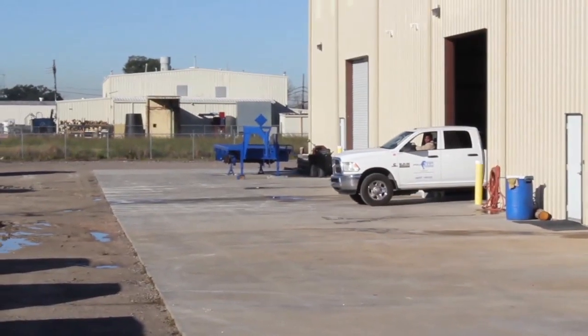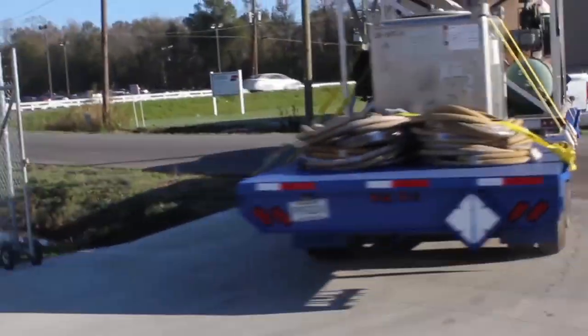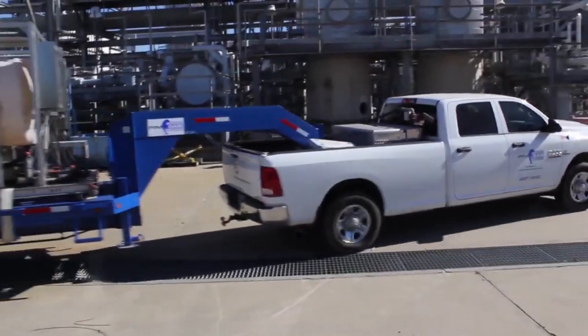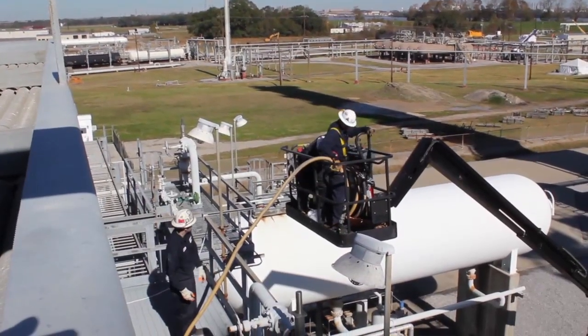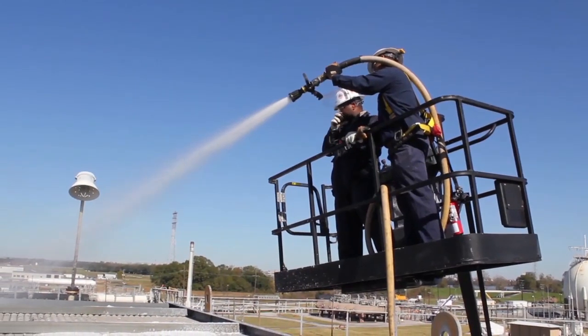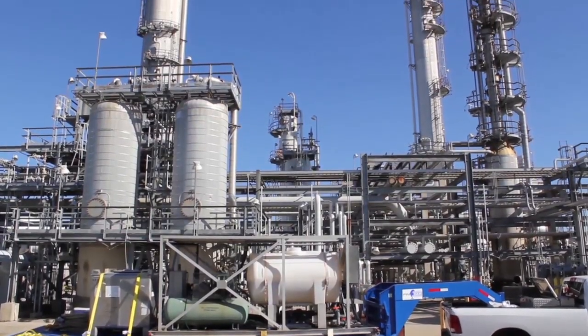FinFoam's highly mobile capability allows our team to bring our technology right to your plant or facility with minimal setup time. We are transparent to your operations, allowing you to remain online while we clean. No shutdowns, no production losses.